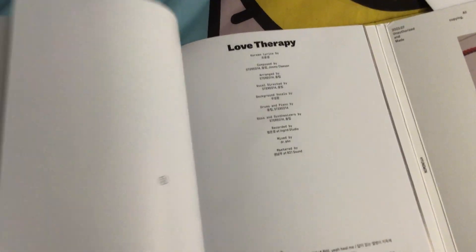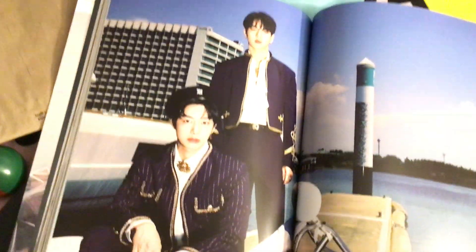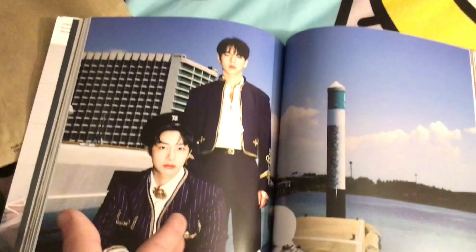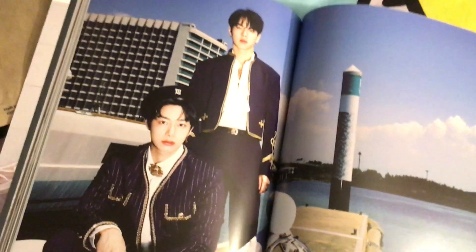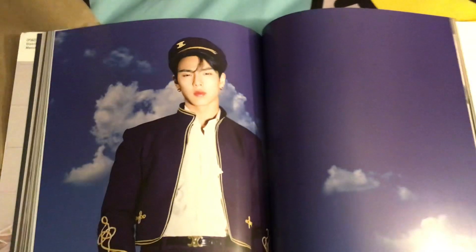Oh, these papers feel different — the paper feels so different here. I think they changed the paper for the last section. Oh, it's the sailor concept from version two! I was leaning towards the sailor concept, and this version gives me the sailor concept with leather — so it's half sailor, half leather. I'm loving this!